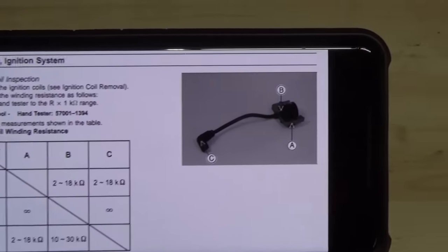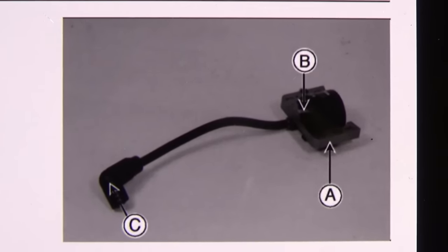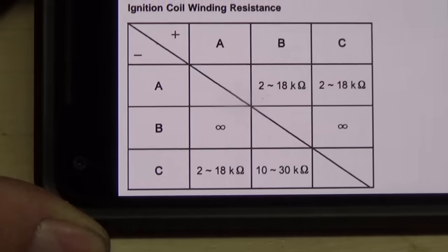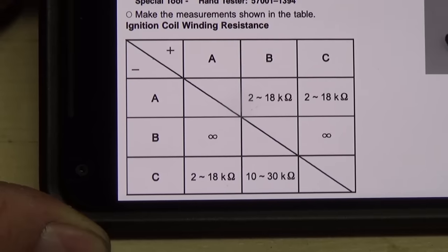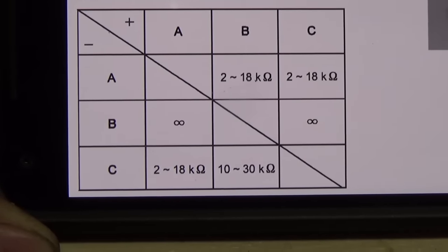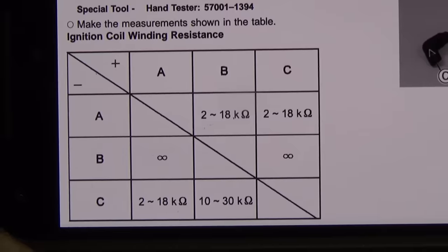The coil is labeled A, B, and C. A is your coil base, B is your kill wire, and C is your high-tension lead — that's your spark plug cap. From C to A should be 2 to 18K, so that's 2,000 to 18,000 ohms of resistance. From C to B it's going to be 10 to 30K, which is 10,000 to 30,000 ohms. And then A to B is also going to be 2 to 18,000 ohms.